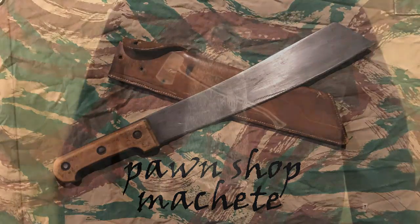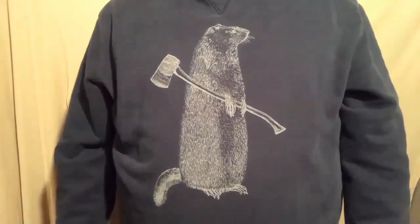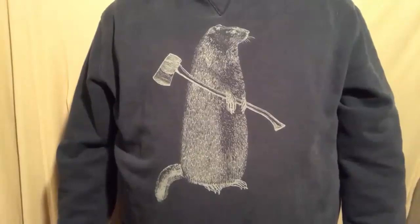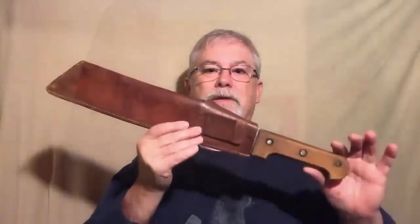So today I'm here to answer that age-old question: how much wood could a woodchuck chuck if a woodchuck could chuck wood? Actually, the reason I'm here today is to talk about this thing.